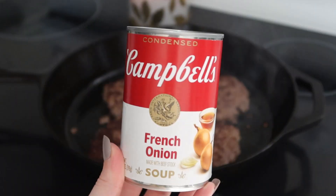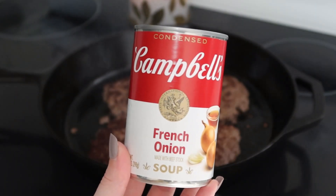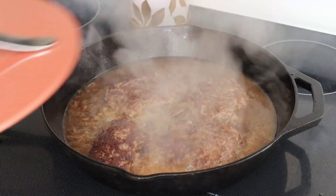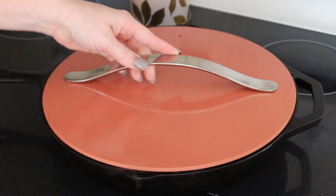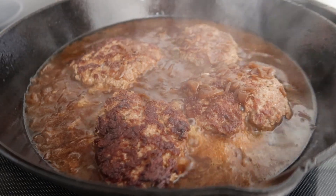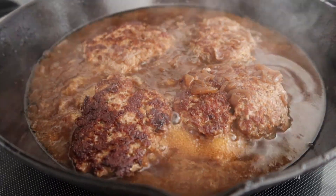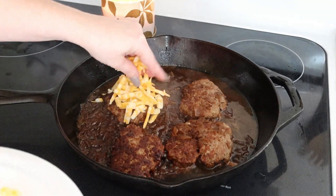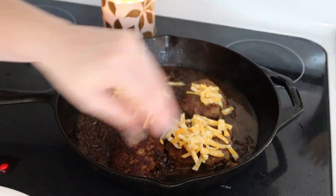I'm taking a can of French onion soup and pouring that into the skillet with the burgers. I'm reducing the heat to low and letting this simmer for about five minutes until the burgers are all the way cooked through. The last thing I'm doing is adding some shredded cheese to the top and they are ready to serve.